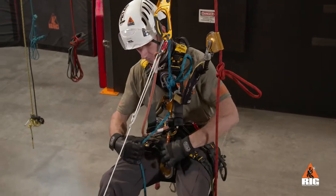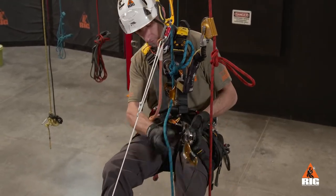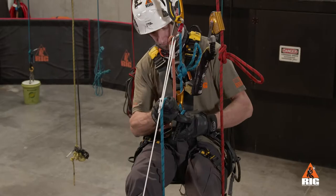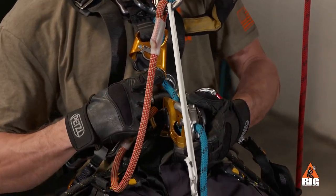Next, we attach the ID below the crawl on the main rope and perform a function check. We then remove any slack in the system between the crawl and the ID.